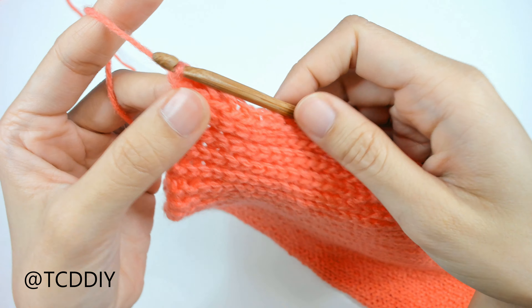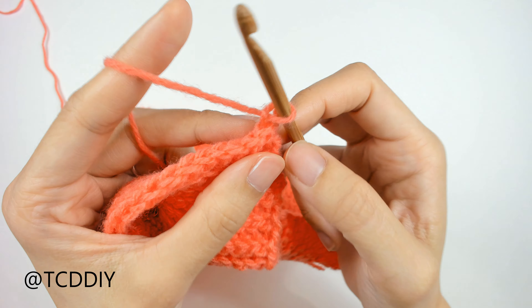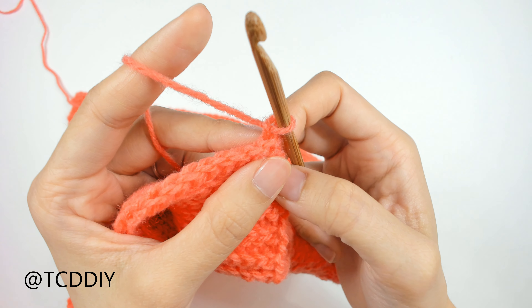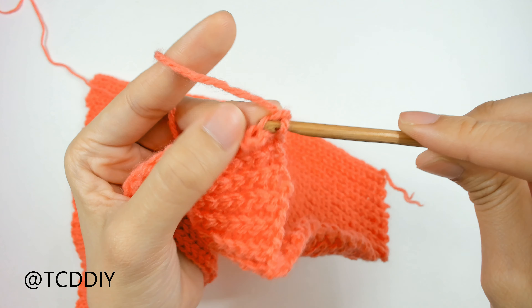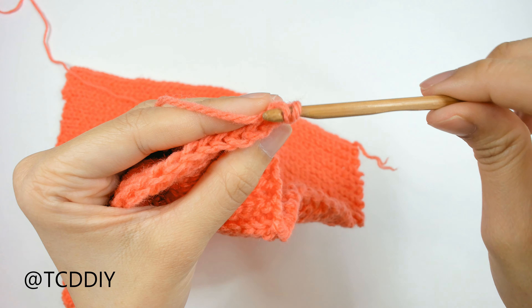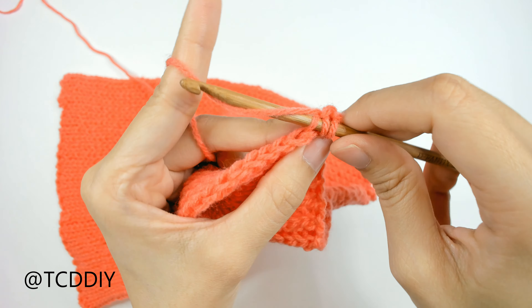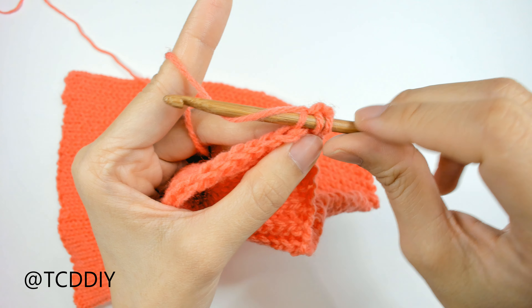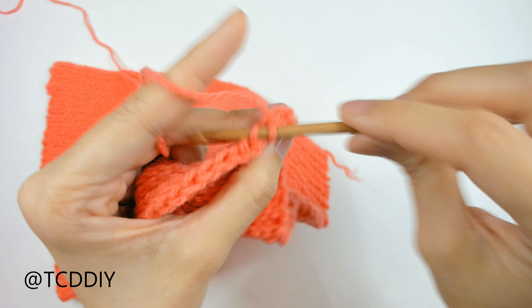Getting started on the decrease side, do a chain up of one, flip our work, and start off by doing a decrease of two back loop slip stitches. Insert our hook into the first back loop, yarn over, pull through. Into the next back loop, insert, yarn over, and pull through all three loops on our hook. That is our decrease.